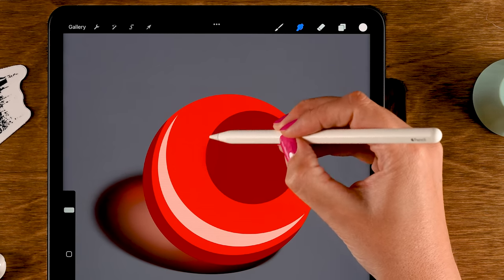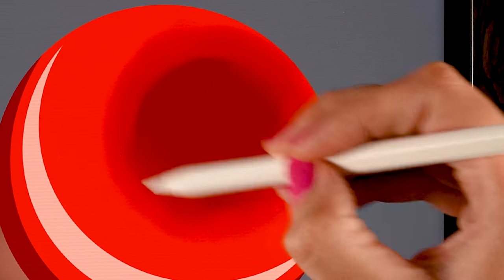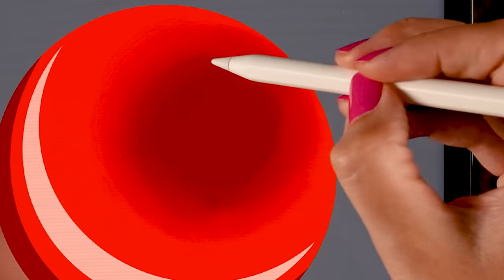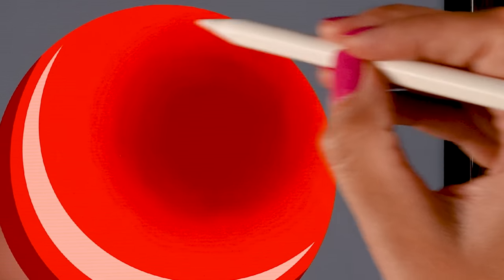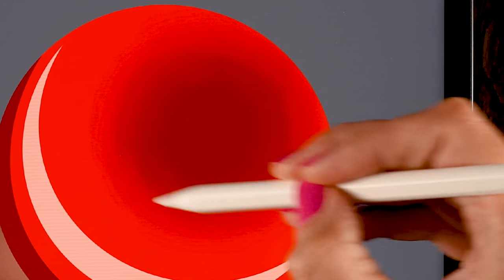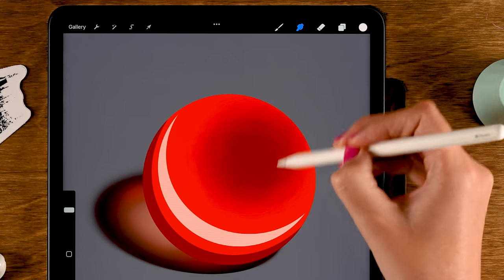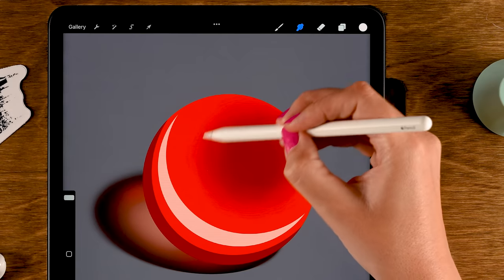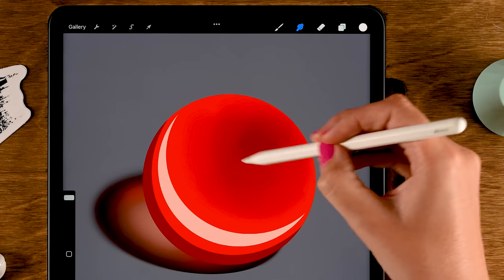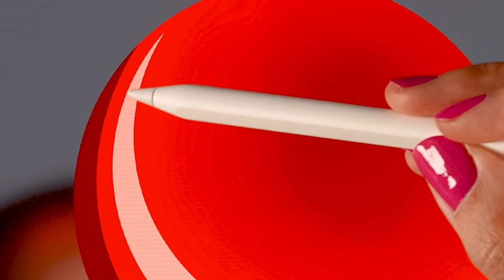With alpha lock turned on and the smudge tool set to the standard blender, you can go over the areas you want to blend. Follow the line, follow the shape of the circle, and blend using very light pressure. When you use the smudge tool it's like dragging the paint around — you're pushing it, pulling it, gently blending the area. Depending on the brush you use, you can get nice textures. If you make your brush bigger, like 85%, you can smudge bigger areas and make softer, rounded motions.